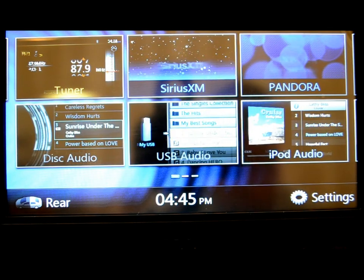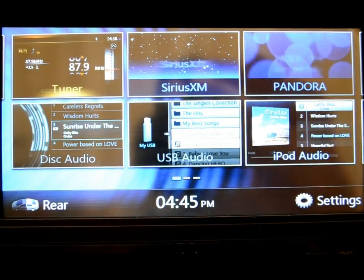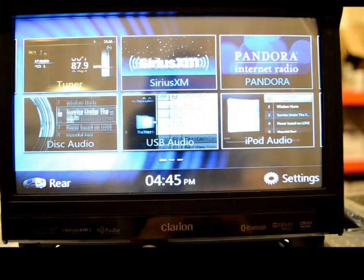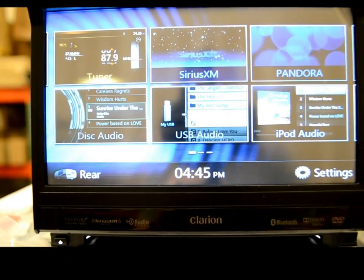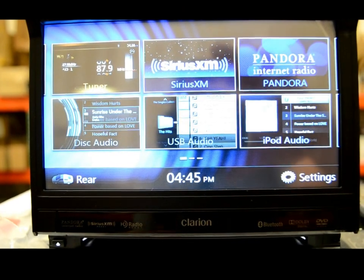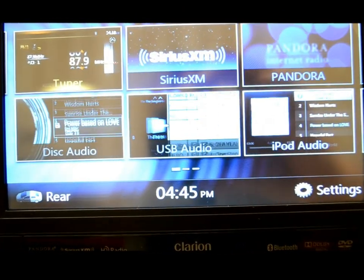So with this unit you've got a 7-inch screen, of course, and the CD slot is located right in here. It will accept DVD, CD, MP3, AAC, and MP4 playback if anybody actually uses that.